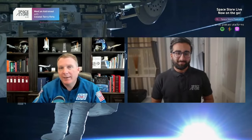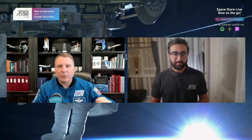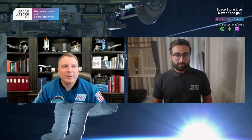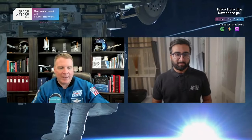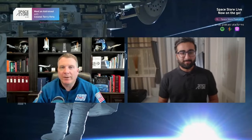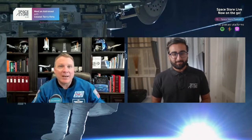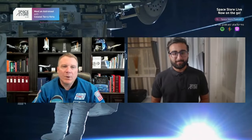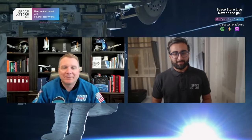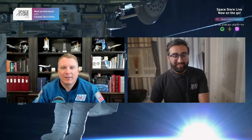The moon has a two-week day and a two-week night. That's why we have months on Earth — it takes the moon about 29 days to go around the Earth, and half the time it's in darkness, half in light. If you lived on the moon you'd have a two-week-long daytime and a two-week-long nighttime. Gravity is only one-sixth of what it is on Earth, which is why you see the Apollo astronauts bouncing around.